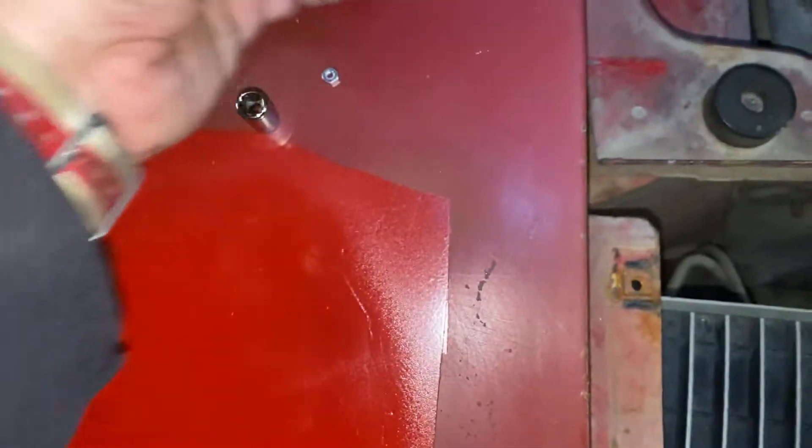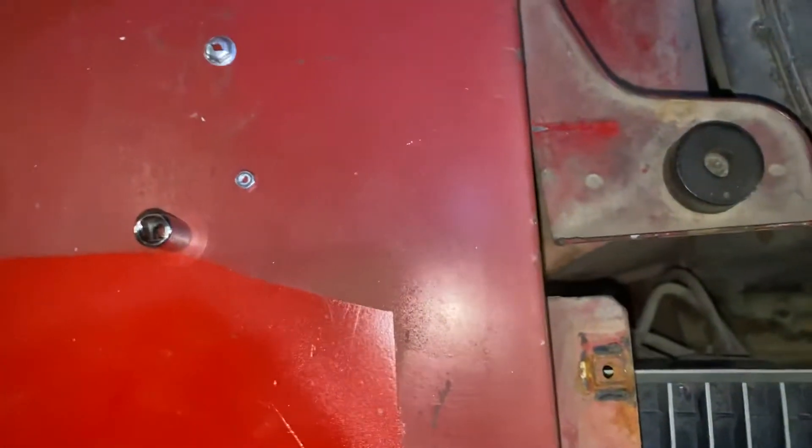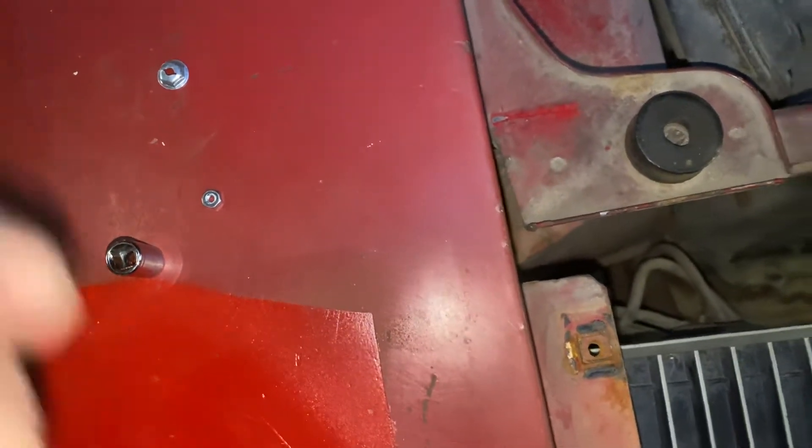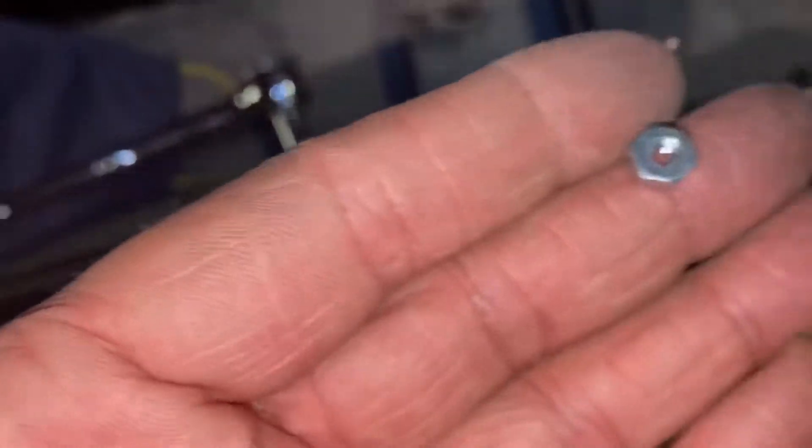They didn't really stick. I think you're supposed to make a thread into the soft metal, but what I ended up doing instead was buying these at Home Depot for $2.